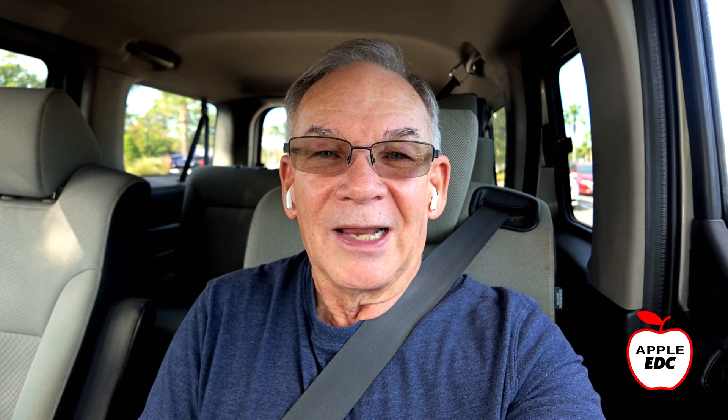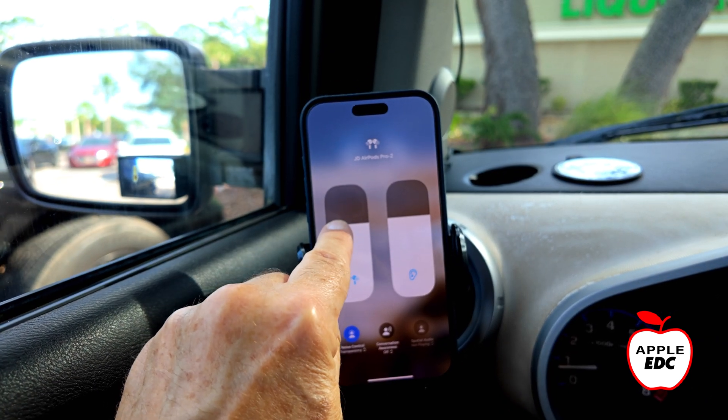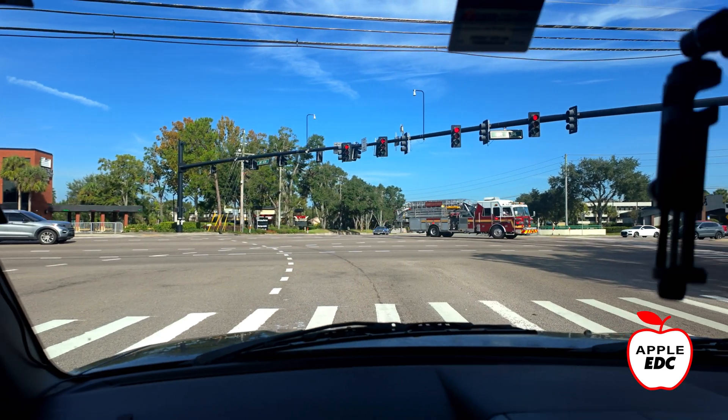A lot of times when I go to the store, just to help me manage stress, I like to have some tunes playing pretty low in the background through my AirPods. Having these two controls separate makes it easy to get the balance between what I hear and the music just right. And that ambient sound reduction is so handy — it helps keep the clutter out but lets important things like sirens come right through.